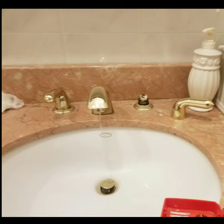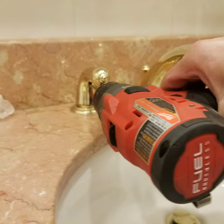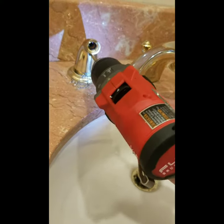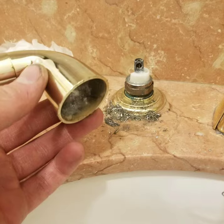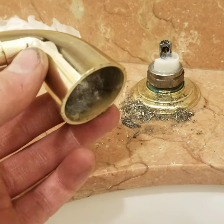We had a customer where the cold side handle was able to come off, however the hot side handle was stuck on. We gave the customer the option to replace the faucet or allow us to drill off the handle. The handle came off successfully without a lot of damage.